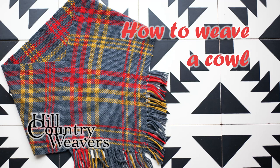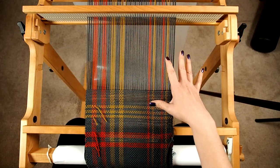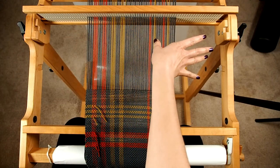This is Kennedy from Hill Country Weavers and I'm going to show you how to do the weave-back V cowl. You've probably seen these but you might not know exactly how they work — where you actually take the beginning of your weaving and weave it into the fabric at the end. So the warp will actually be your weft on this section.